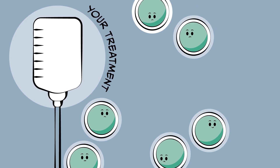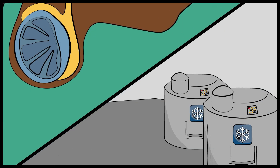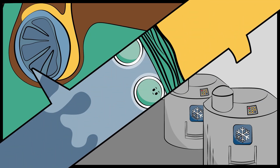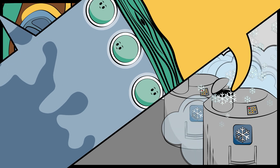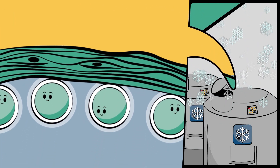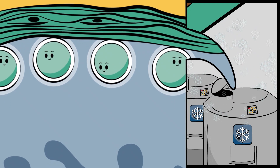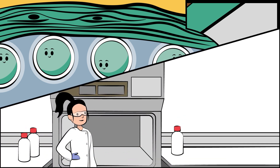One way of making sure that the sperm-making cells are not damaged is to have a small operation to remove a part of the testicle and store it in a very cold freezer. The sperm-making cells stored in the freezer won't be damaged by the treatment and will be kept safe until you become an adult.